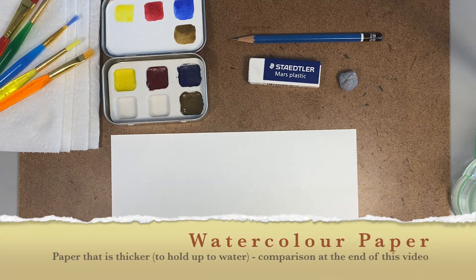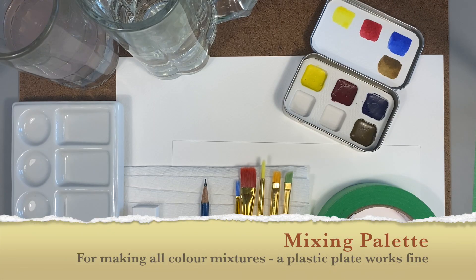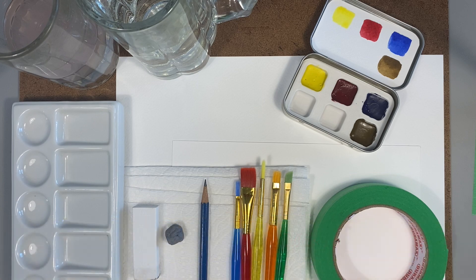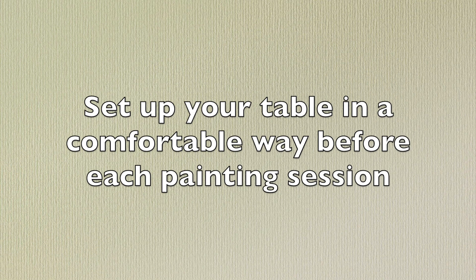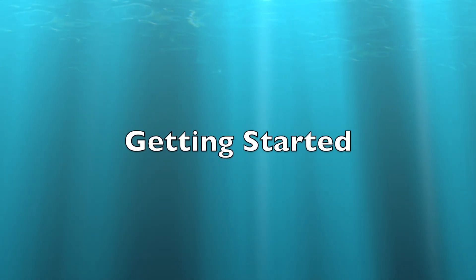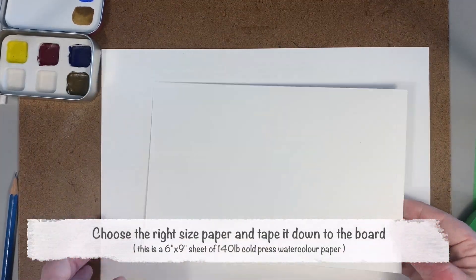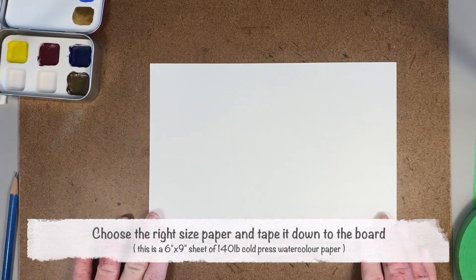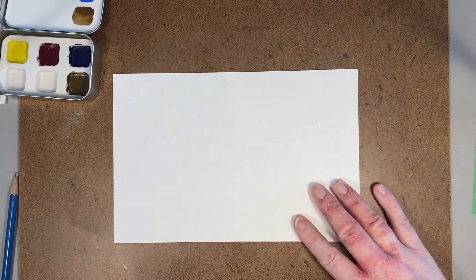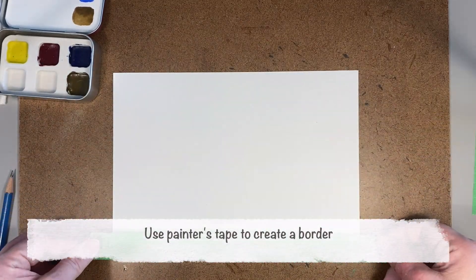We need thicker paper than regular drawing paper — any watercolor paper will do, and there's a little more information at the end. Set up your table however you like; don't necessarily copy mine, I'm using it a little differently for filming purposes. Here I'm just choosing a small sheet to do some swatches on, just to get to know my paints and test them out. I recommend this every time you get some fresh watercolors.